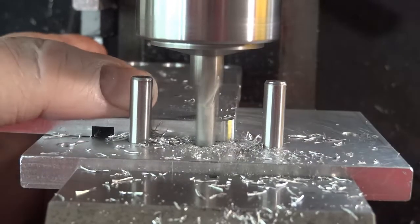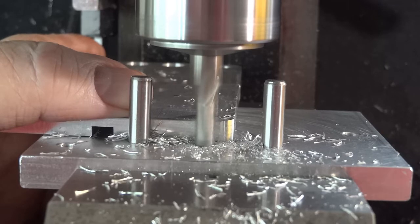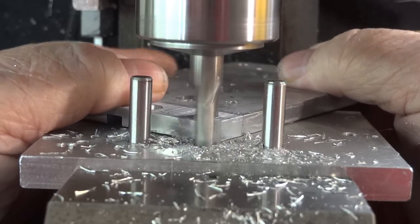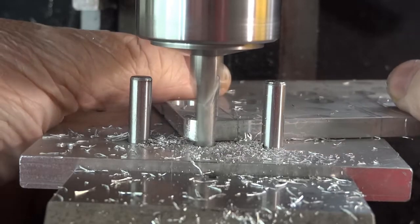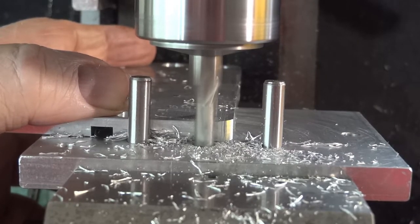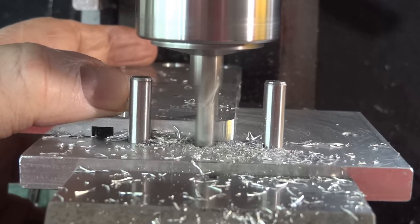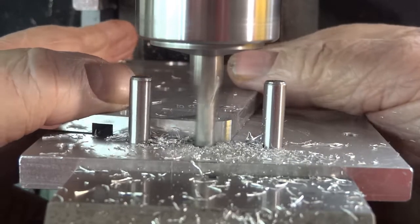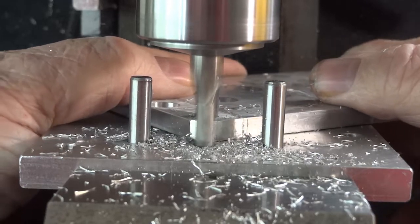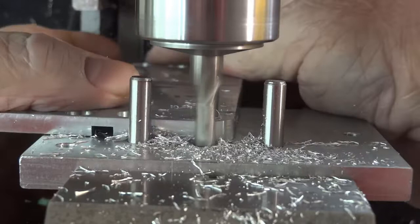I got a smoking deal on a radial arm saw — Craftsman 10-inch, like my father had, and I ran for many years. It needs a table redone on it. It had a particle board table, and over the years humidity has caused it to morph into something unrecognizable. However, I can drill holes in plywood and I can remake it, and because I'll oil my plywood it'll hold up longer than the original.